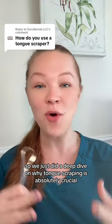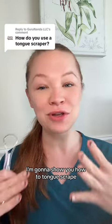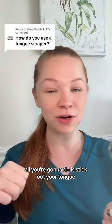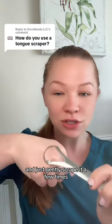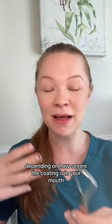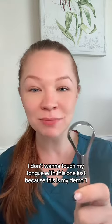We just did a deep dive on why tongue scraping is absolutely crucial, so in this video I'm going to show you how to tongue scrape. You don't want to do it with too much force — all you're going to do is stick out your tongue and just gently scrape it a few times, maybe five to ten times depending on how severe the coating is in your mouth.